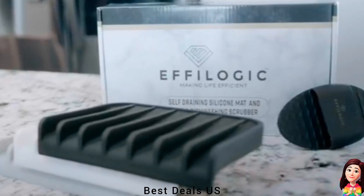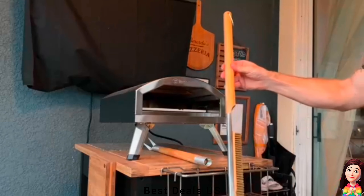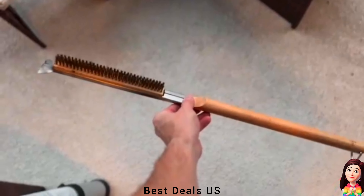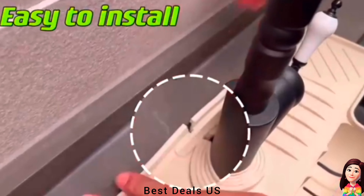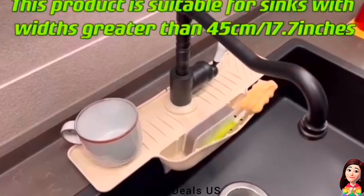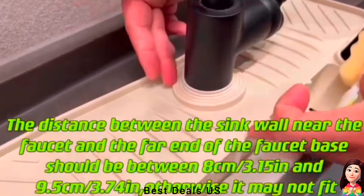Product link is given in the seventeenth link. 18. Scraper. Crafted for durability and comes equipped with a long wooden handle. Product link is given in the eighteenth link. 19. Tray. There is a lock at the opening to prevent the silicone mat from falling. The latest five degrees slope design allows for faster and smoother water discharge and faster drying.